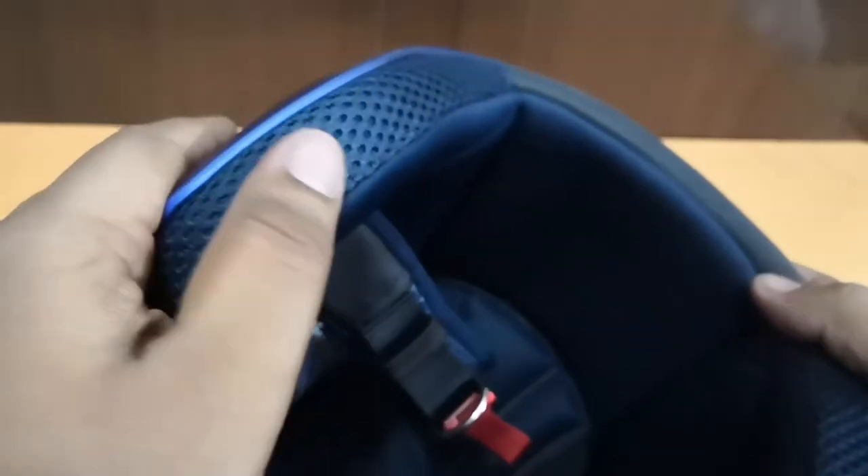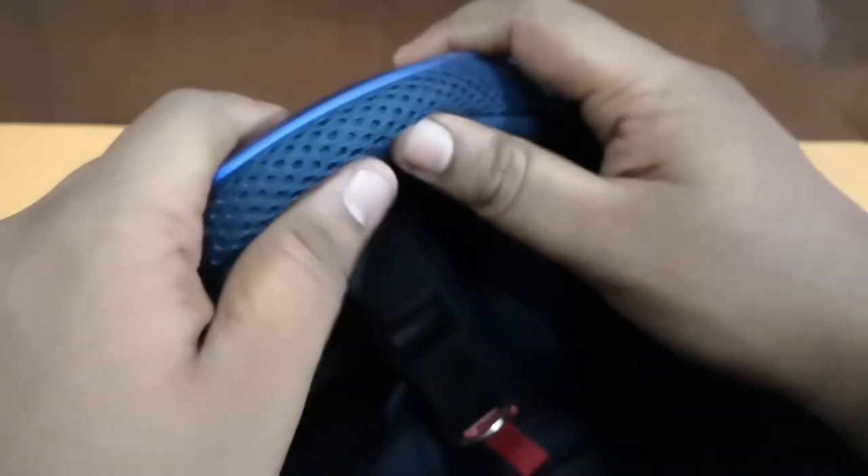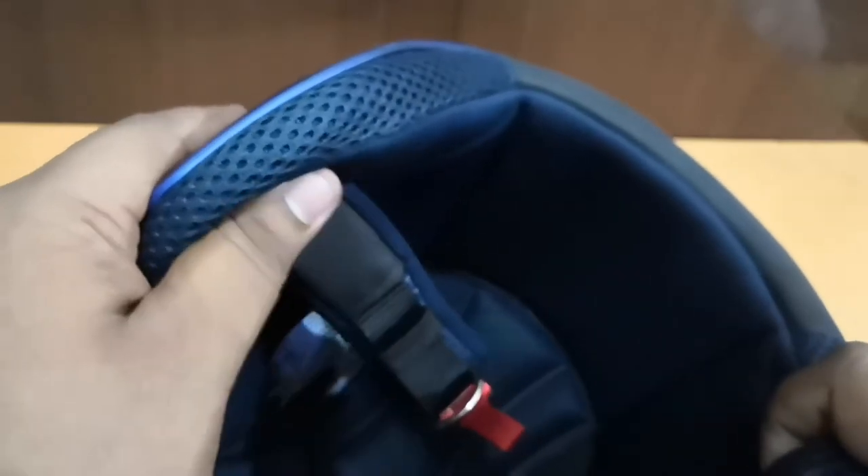The cushioning used in the helmet is also very good — the foam is very soft and the overall cushion is excellent. You'll feel very comfortable while riding. After wearing the helmet, I feel this is by far the most comfortable helmet I've worn. It fits my face perfectly and the lock strap is very secure.